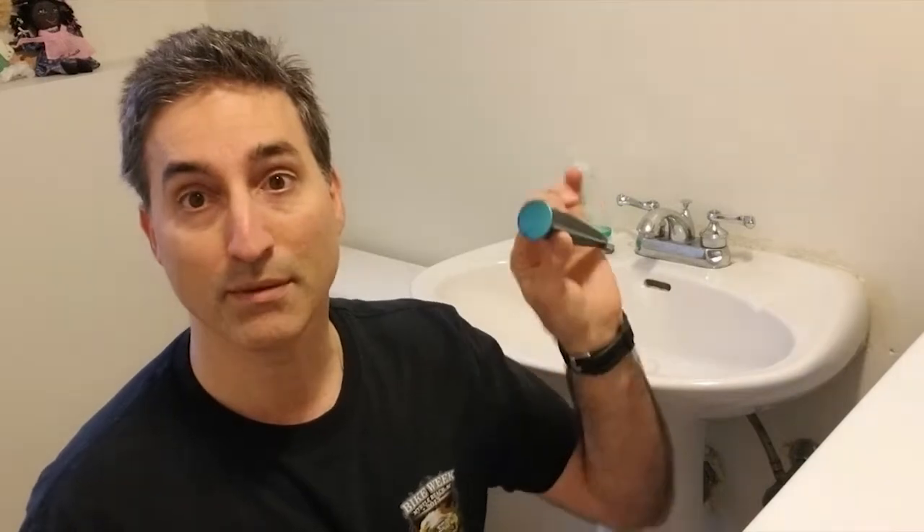It all started when the pop-up drain part had broken on this faucet setup, and I was going to replace it. I thought, you know what, I'd like to replace the whole thing — replace the faucet. I bought two faucets, replaced the one upstairs, and this faucet has been sitting here for about eight years now. So I just recently found a vanity, picked that up, and now is as good a time as any. Let's get to it.